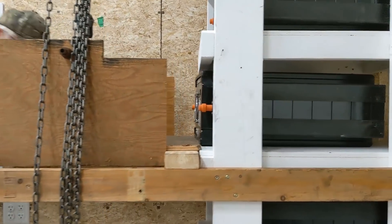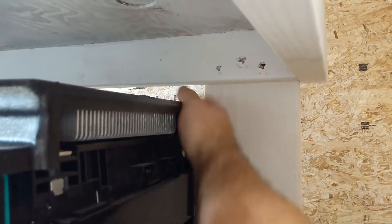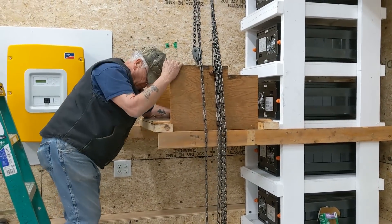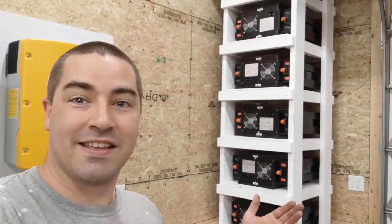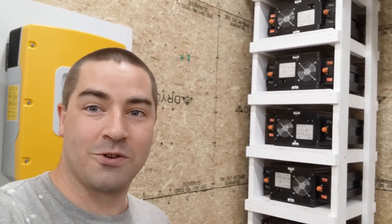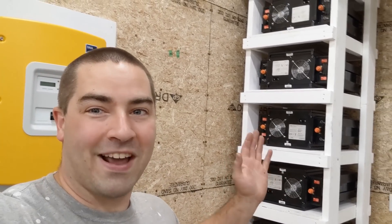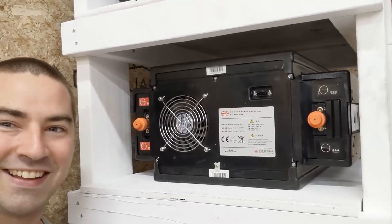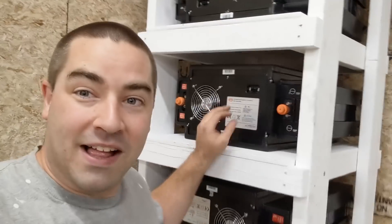Almost there — pull it towards you. Nice job. The tower is done. All eight batteries are in place and ready to go. I'm going to be wiring these up in some future videos. I can't believe we finally got them all in place — these things are huge. They're 164 pounds each. Look at how big they are — they're big batteries. So I'm glad I finally got that chain hoist and I'll be able to use it on some future projects.